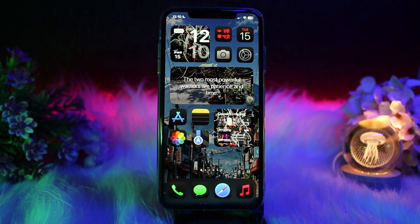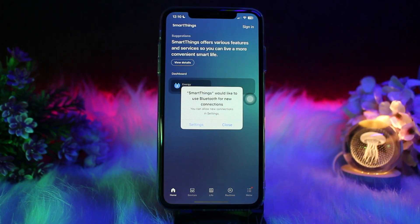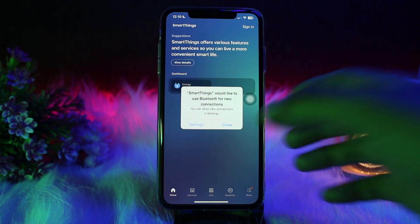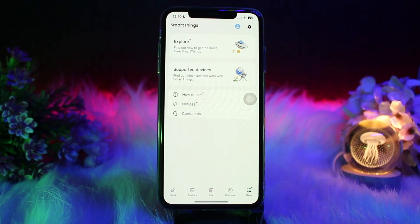First, head over and open up your SmartThings app. Once you're inside, tap on the menu icon on the bottom right corner of the screen. Inside the menu, simply select the option that says 'Manage Locations,' then tap on the location you want to share — for example, Home.